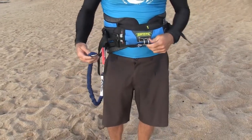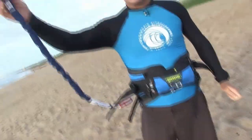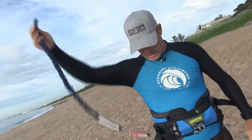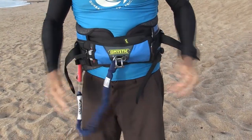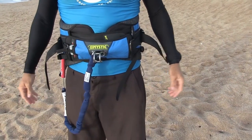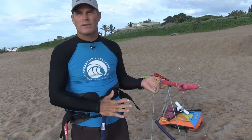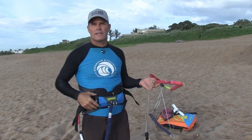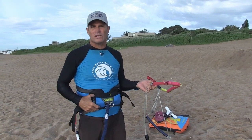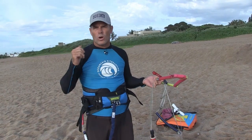In the harness you've got the spreader bar, and you've got the safety leash which connects onto the kite. When you're not using the safety leash, just click it onto the middle so it's out of the way. The most important thing to take out of the lesson is the harness — everything revolves around the harness in kiting. This is the hardest thing to teach: the harness is what holds your kite.